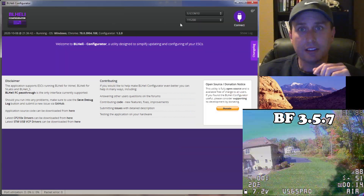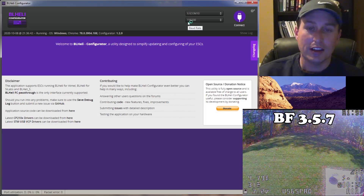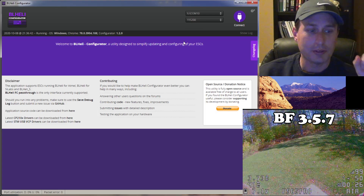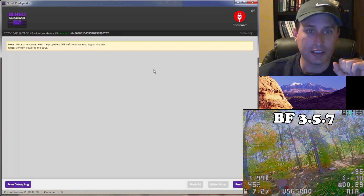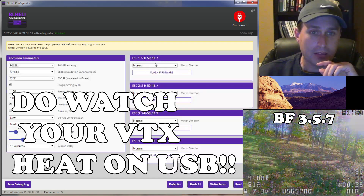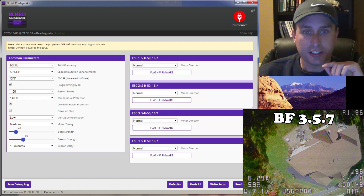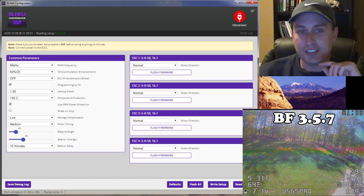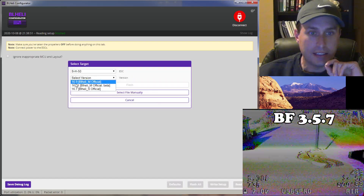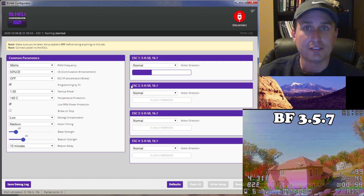This is the latest BL-Heli configurator, and it enables us to flash up to the latest BL-Heli M firmware, which is a variant of the Jazz Maverick — I just renamed it to BL-Heli M. I connected my USB port and I'm going to connect here. It reads setup. Since this is a whoop, I don't need to power up with a battery. You can see it has BL-Heli S on it — that's the 16.7 release. We're going to take note that it's SH50, which tells us it's a 50 dead time limit. Now select our latest BL-Heli M, hit flash, and let that flash up for each one.